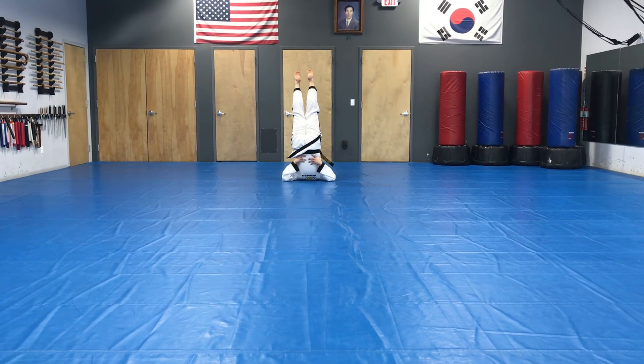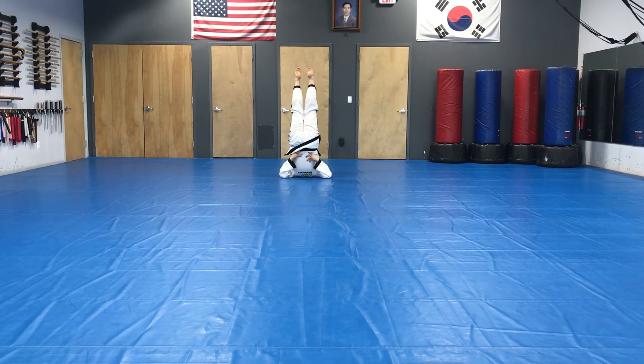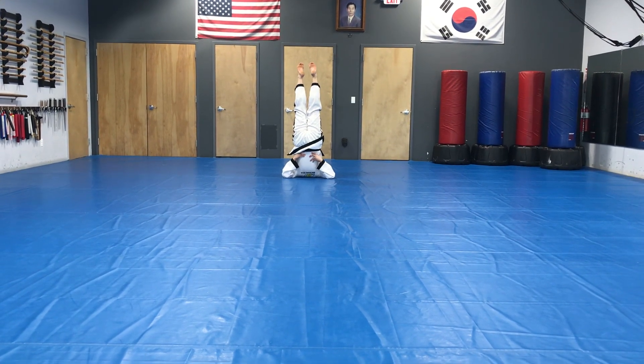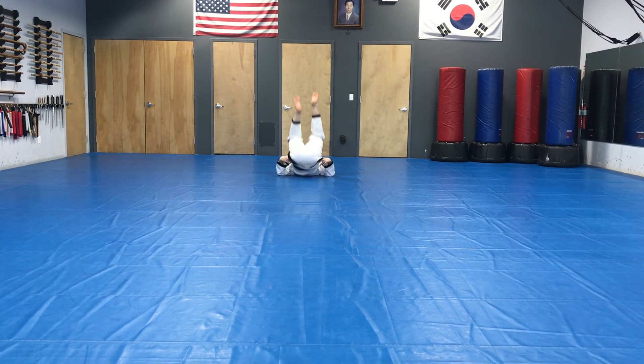Candlestick. Up, balance on the shoulder blades. Count 1 to 10.